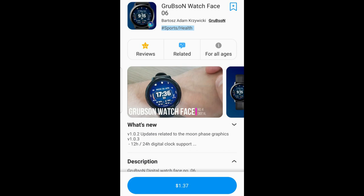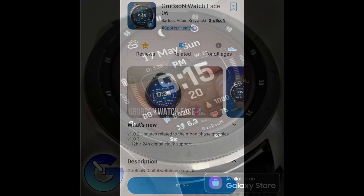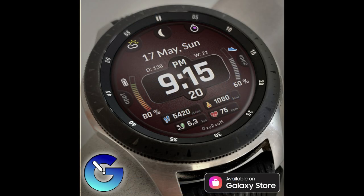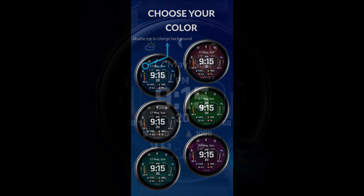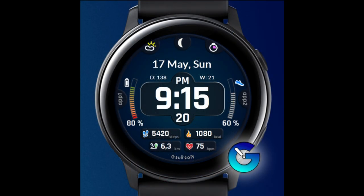Welcome back to the channel everyone, I hope you're all doing well and I appreciate you hanging out with me for another watch face review and giveaway. In this episode I want to share another design from Grubson. This developer debuted on the channel a few days ago and I had a lot of positive feedback for his last watch face, so I thought I would share another one of his designs — which I am happy to not only review for you but to give away, because once again I have 30 codes to hand out.